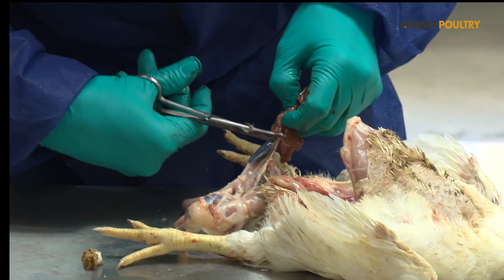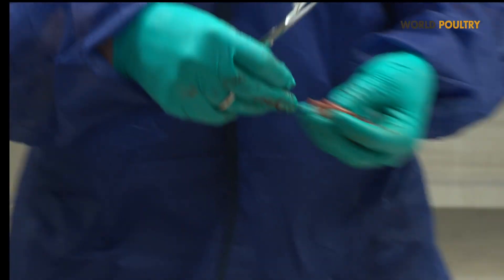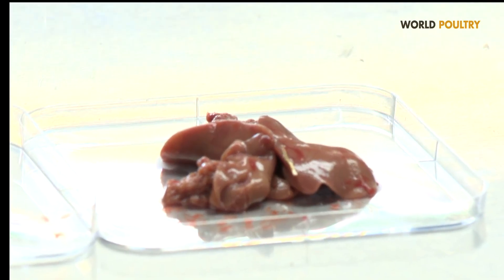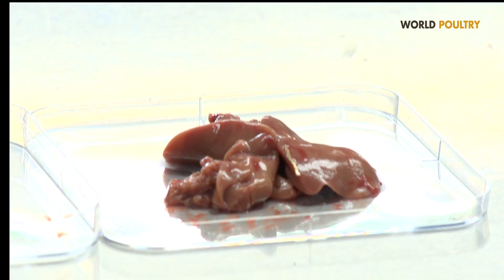In order to take proper sampling, we will separate organs such as the liver and place them separately in a tray, so that we can take samples in optimal conditions. We do the same for the spleen.